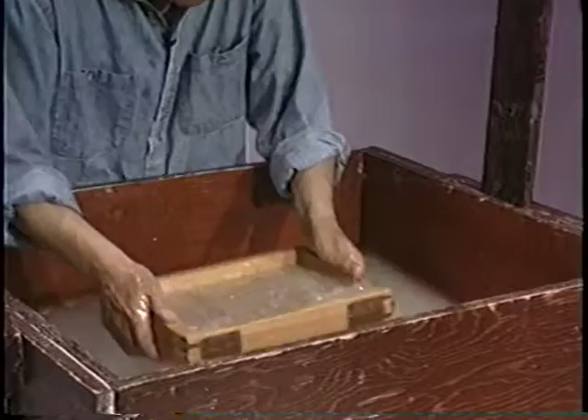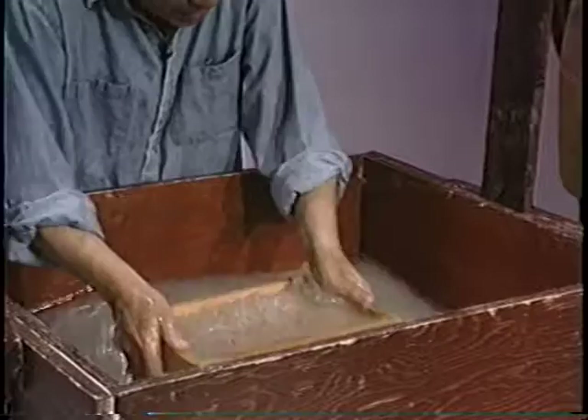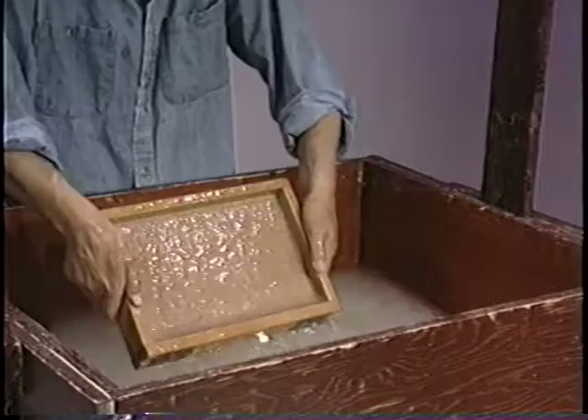Since the mucilage is added, the drainage from the bottom is very much controlled, so that you have time to do the sloshing motion. Four to five times, and you can make a sheet of paper.